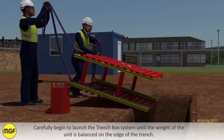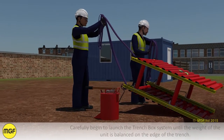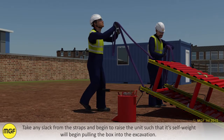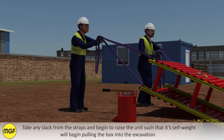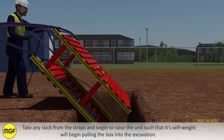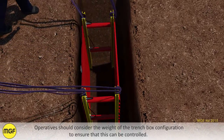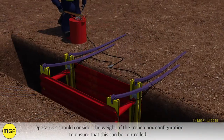Carefully begin to launch the trench box system until the weight of the unit is balanced on the edge of the trench. Take any slack from the straps and begin to raise the unit such that its self-weight will begin pulling the box into the excavation. Operatives should consider the weight of the trench box configuration to ensure that this can be controlled.